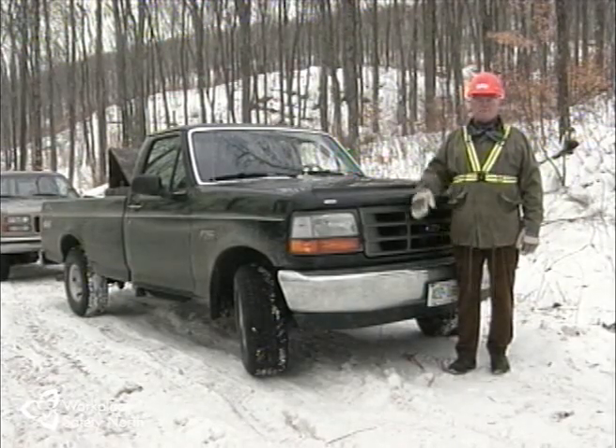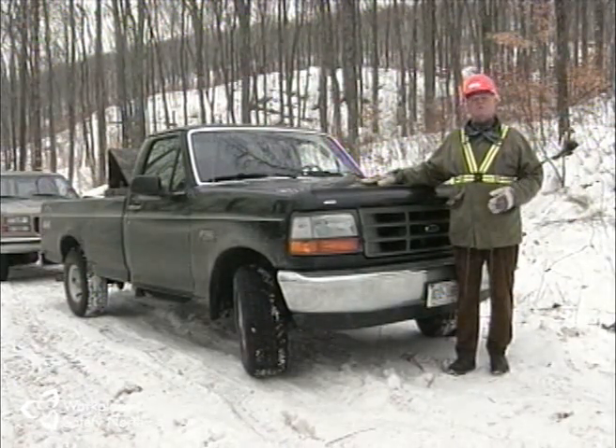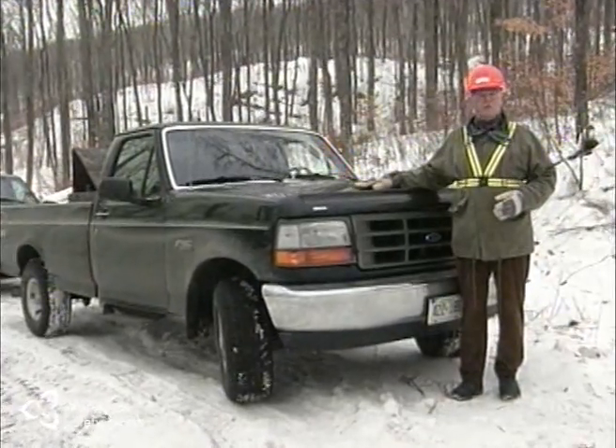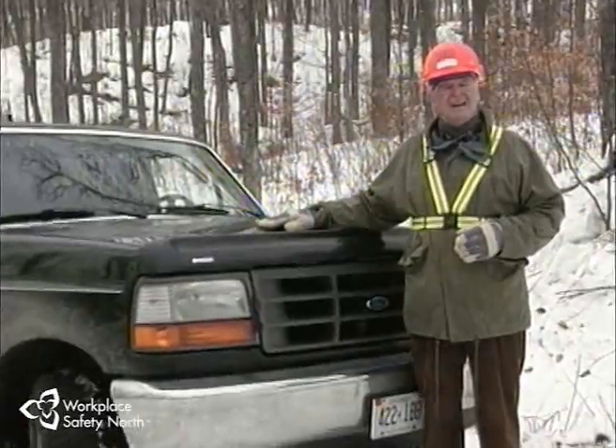Operating your own car or truck safely means knowing the vehicle, following the rules of the road, and making sure it's in good repair. You also know you have to make sure the tires are good, the brakes are working, and the motor is tuned up. It's the same thing with the skidder. Knowing your machine, keeping it in top working order, and following safe operating procedures will eliminate many of the hazards you'll face, and help you work safely through a dangerous situation.